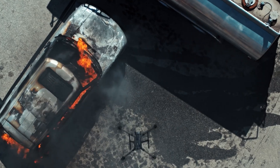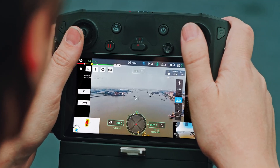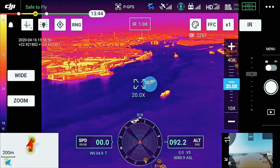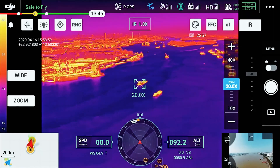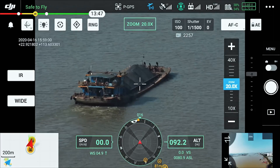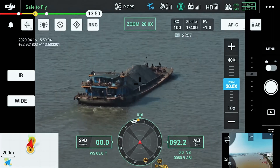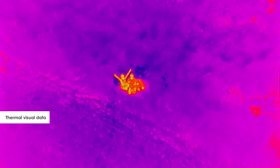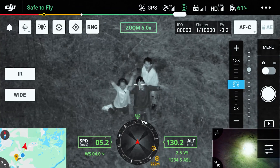With both payloads, you can preset temperature values, and in case the object temperature exceeds your preset values, you'll receive instant notifications in the DJI Pilot app. Likewise, you can alter the colours applied to the thermal data and visualise a specific band of temperatures, and more.